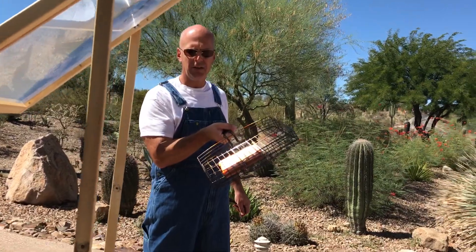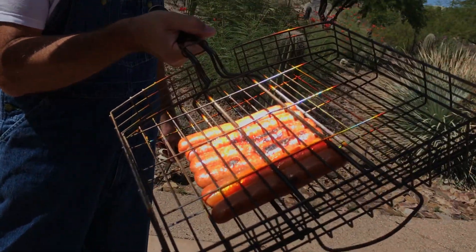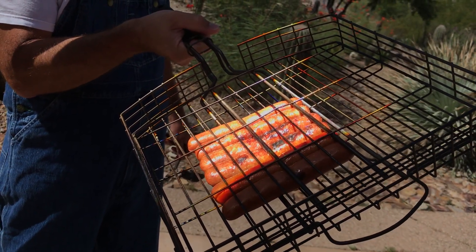Why don't you come in here closer, Caroline, and show how it's cooking those. You can hear them cooking. So I'll just do this side, I'll do the other side.